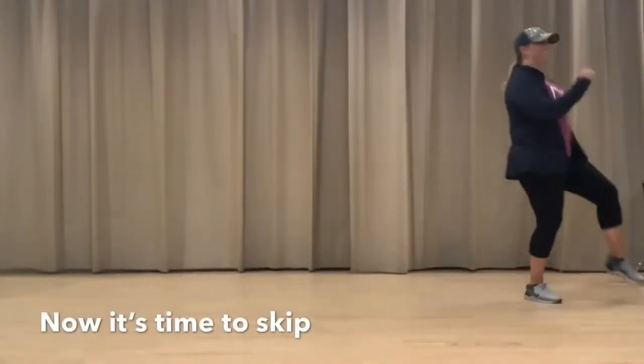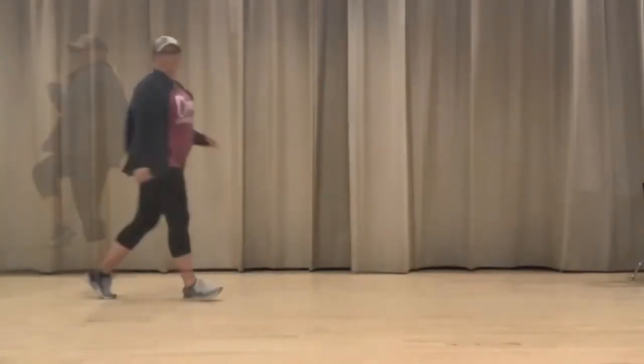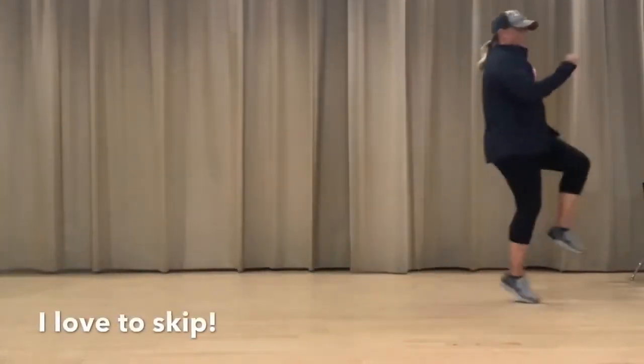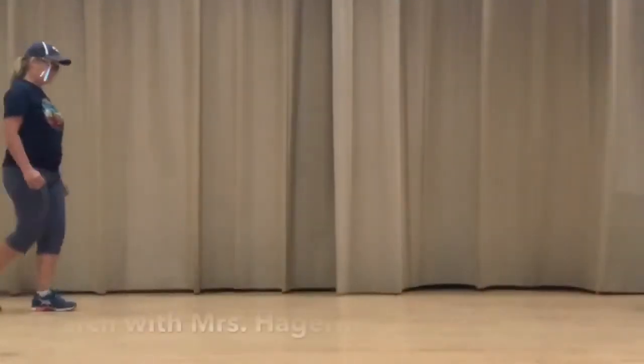Now let's try skipping. When you skip, you want to do one knee up and then hop. Knee up, hop. So watch me do it again. Knee up, hop. Knee up, hop. Now you try it.